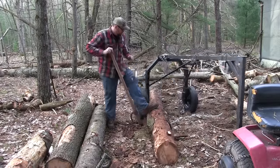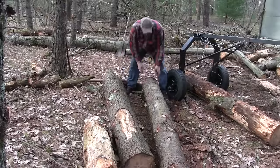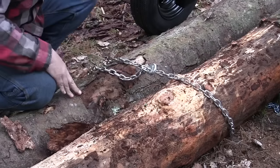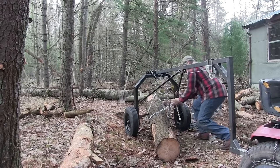I gotta say I'm about tickled with how that went. These aren't really big logs but it's no problem at all to get them off the ground — matter of fact we can do them two at a time if we want. The winch is from Harbor Freight, it's the cheapest model they sell, about a 20-dollar bill, but it lifts these logs just fine.